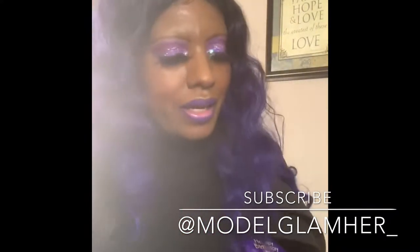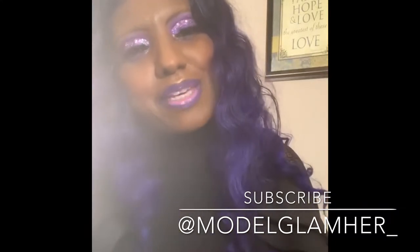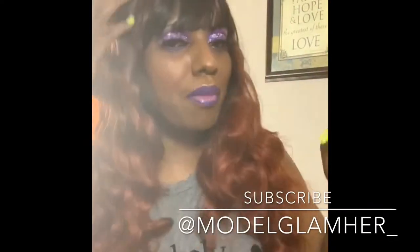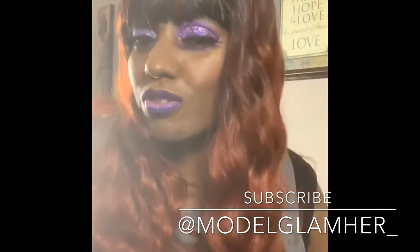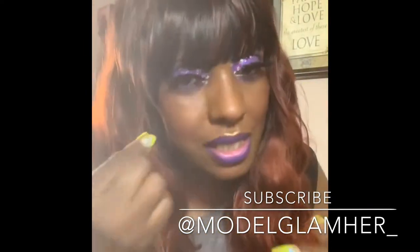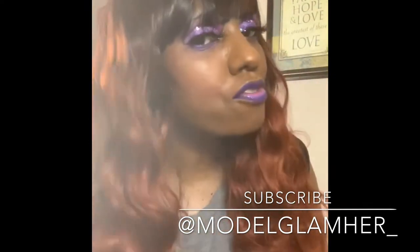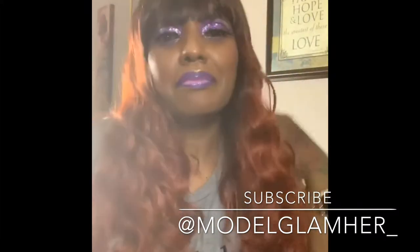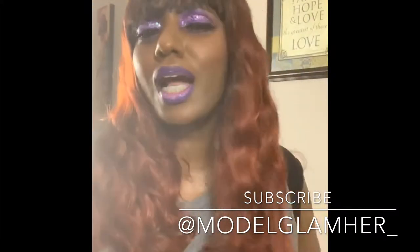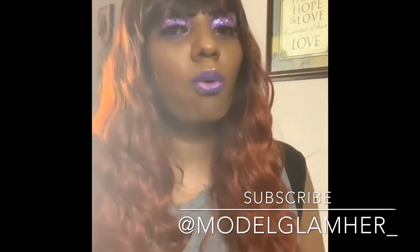I'll be right back to review her — stay right there. Hey lovely people, Marla Glam here, back to do this review for this beautiful gorgeous unit. Oh my god, this is so cute. I have to put out this disclaimer because someone came for me in my comments about another unit I reviewed — my makeup was throwing off the look with the hair color I had on.